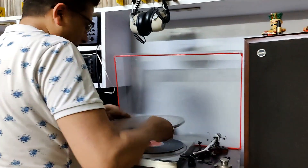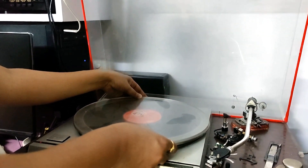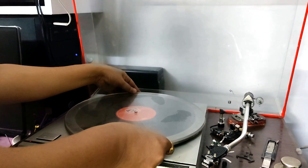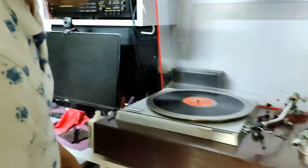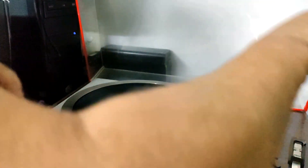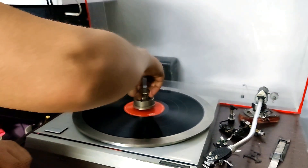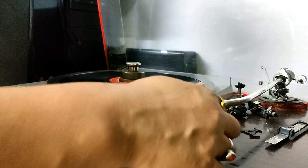Now let us put the record ring on this turntable. Here we go — you put it in the center. Now let us see how it operates.